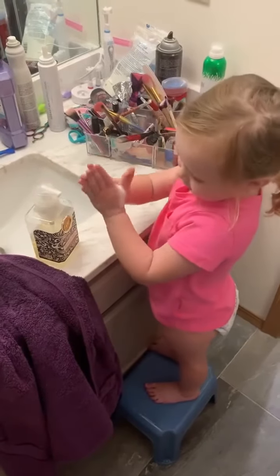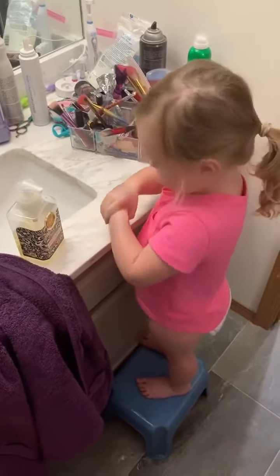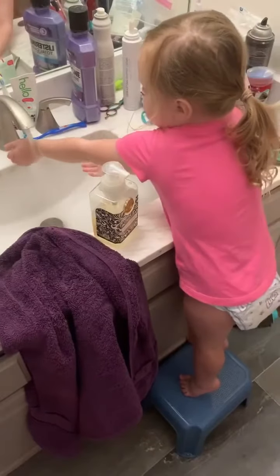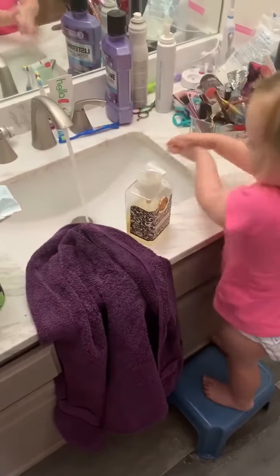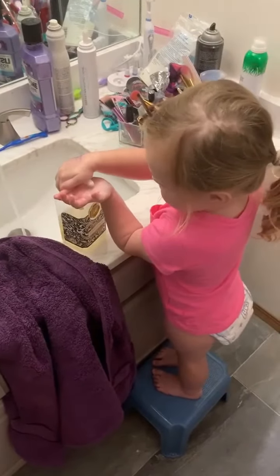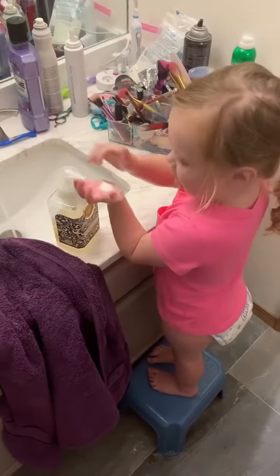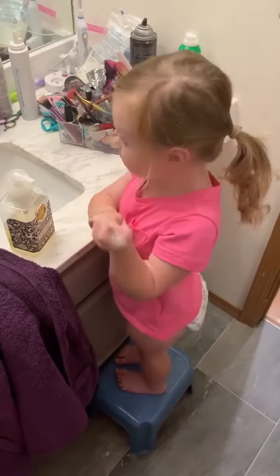Hey! Daddy! Wow! That's a lot of soap. I'm rinsing my bottom hand. You're rinsing your bottom hand. Okay. Now you rinse. You've rinsed. I thought you said just one more time. Two more times. Okay, two more times. Yes! Thank you very much. I'm ready to go.